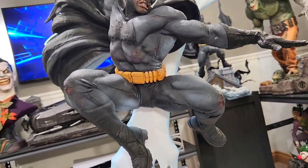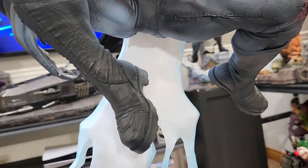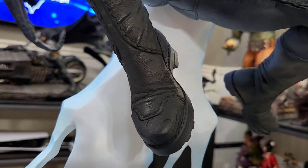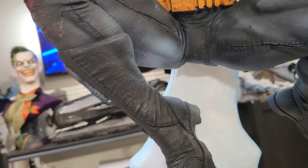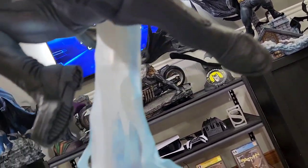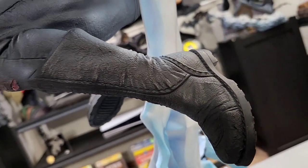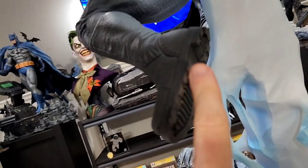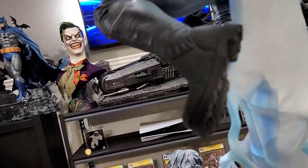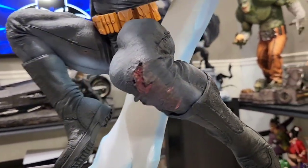Going up the lightning bolt, the main event is Batman himself. The detail here — Daniel Bell's anatomy — is absolutely incredible. Great texturing on the boots, a fully sculpted leather look that looks phenomenal. There's not a ton of heavy weathering or dirt on the boots, which maybe could have been pushed a little further, but it's not necessary.